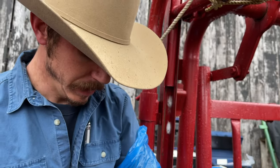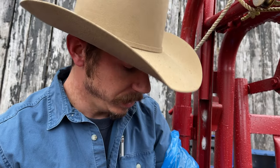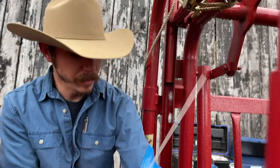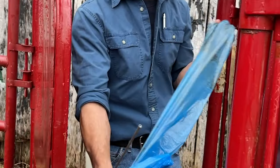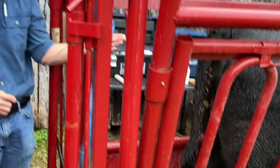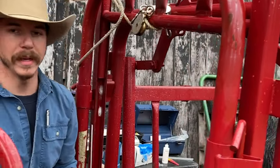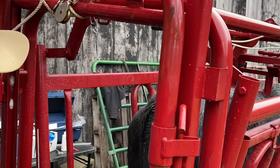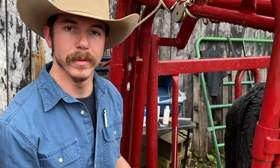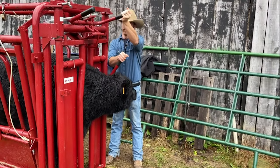She's hopefully bred — we're looking for 283 days from now and hoping to get a little Angus calf. Another tip: when you're done breeding, pull your sheath off and then pull your glove down over the sheath — you've got yourself a trash bag. We bred her. We've got four more here that will hopefully be in heat in the morning, and we'll breed them then.